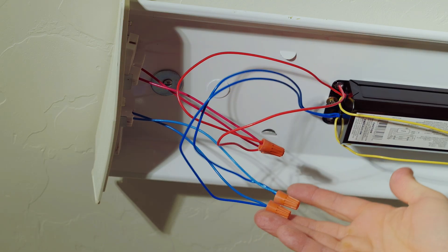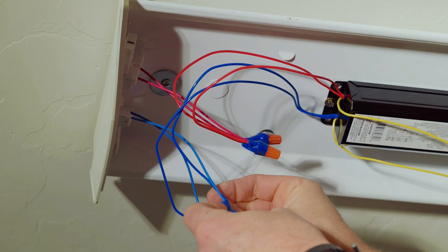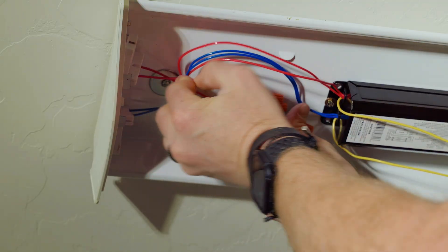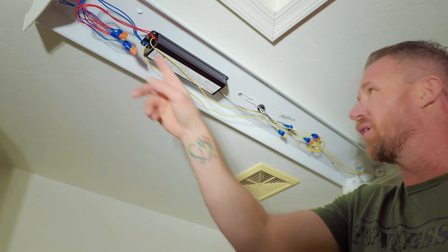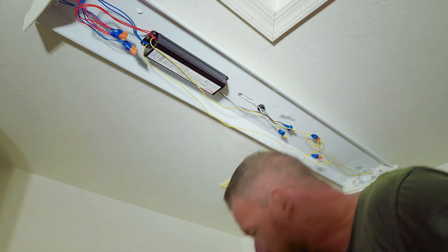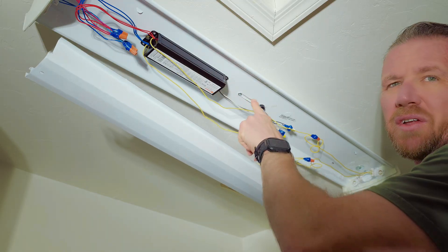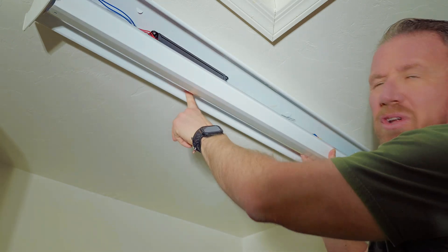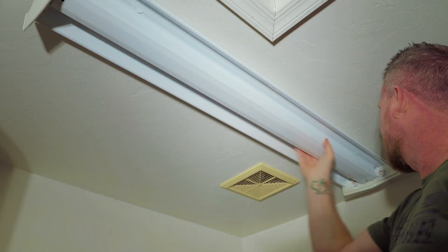And there you have it, folks — it's all wired in. I'm finishing up the last piece of tape on the wire nuts, just giving it that extra piece of security. We're all taped up and pushing our wires back to a nice neat area. Now that we've got our ballast installed, all our wires connected, and our wire nuts taped, we can go ahead and reinstall the metal cover that's going to cover up the ballast and all the exposed wiring. Carefully make sure all of our wiring is tucked in — slide one side into the metal clips and then push up and squeeze.